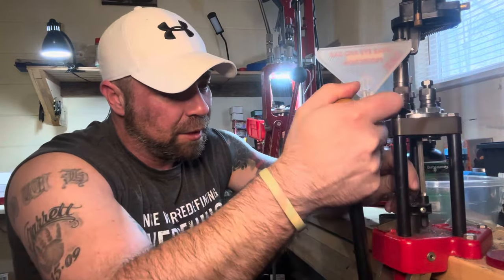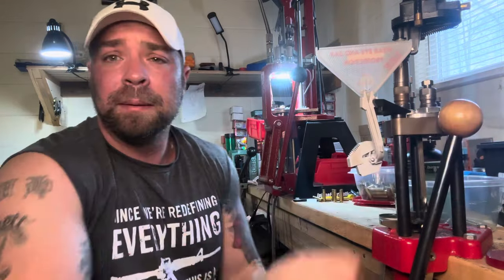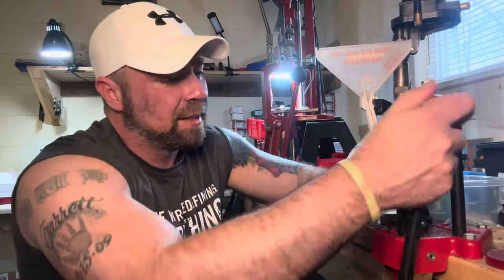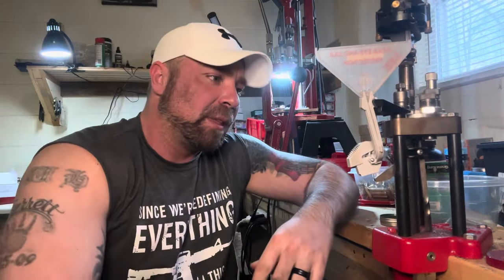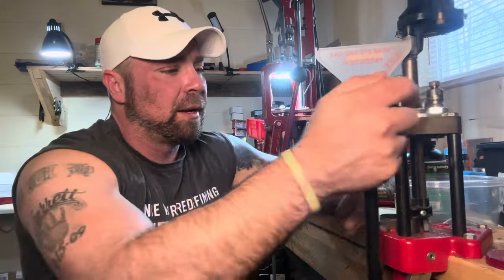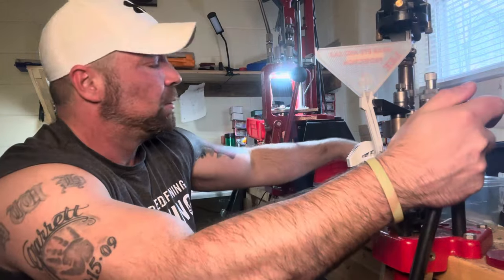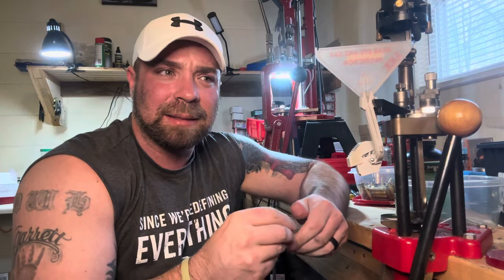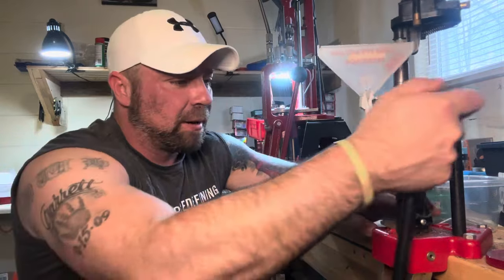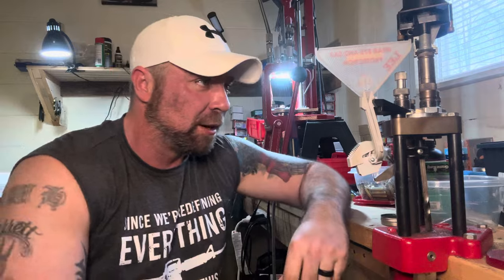My daughter has used this cartridge very successfully throughout her hunting career. She's used the 110-grain Hornady GMX — the new version of that is the CX, I believe. I'm probably going to do a gel test putting the 110-grain Hornady CX, which is the all-copper monolithic bullet, up against the Barnes TAC-TX — the tipped version — and see how they do side-by-side with the exact same powder charges and everything except bullet, because I'm curious myself.